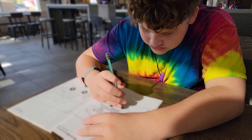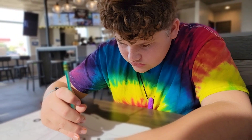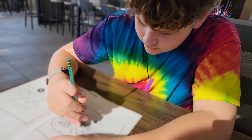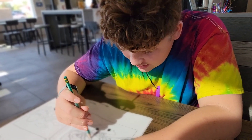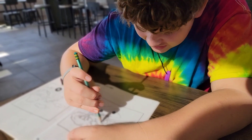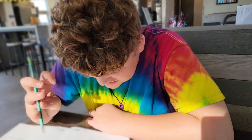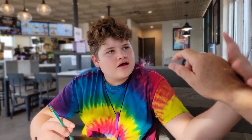One. One. Two. One. One. Two. Seven. Seven. Eight. Nine. Ten. Let's see what you made. You made a boy skateboarding. He's on a skateboard. Yes. Give me five, little buddy. You did good.